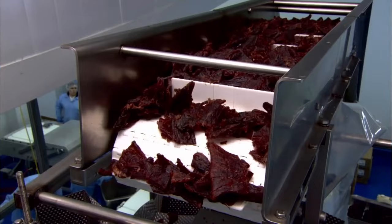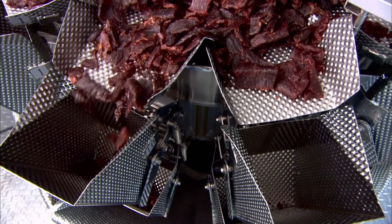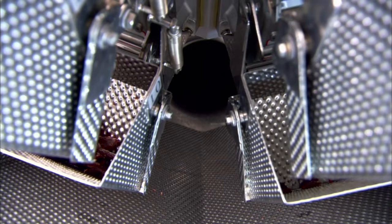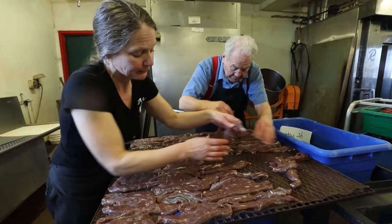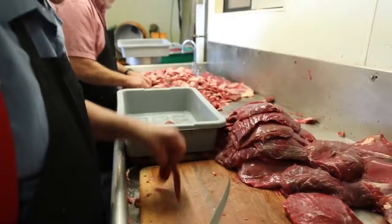Once the cured beef strips are brought out of the oven, they are placed on conveyors which move them from checkpoint to checkpoint, where skilled technicians observe them to see if any strips fall short of the company's requirements. First, their thickness is measured to see if they fall within the three to four millimeter range. Then another group of technicians checks for taste and texture — if any strip is not properly cooked or tastes off, it's discarded along with the rest of the batch. Another group of workers also examines the length of the strips to ensure they are about seven centimeters long.